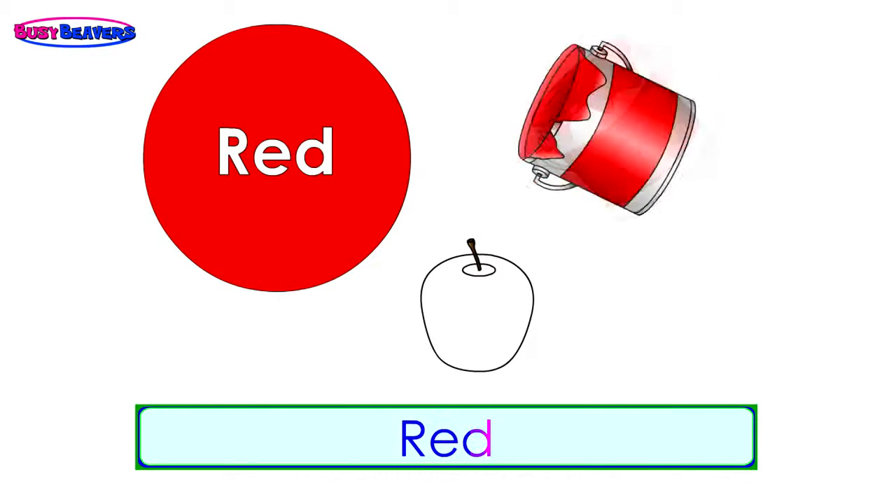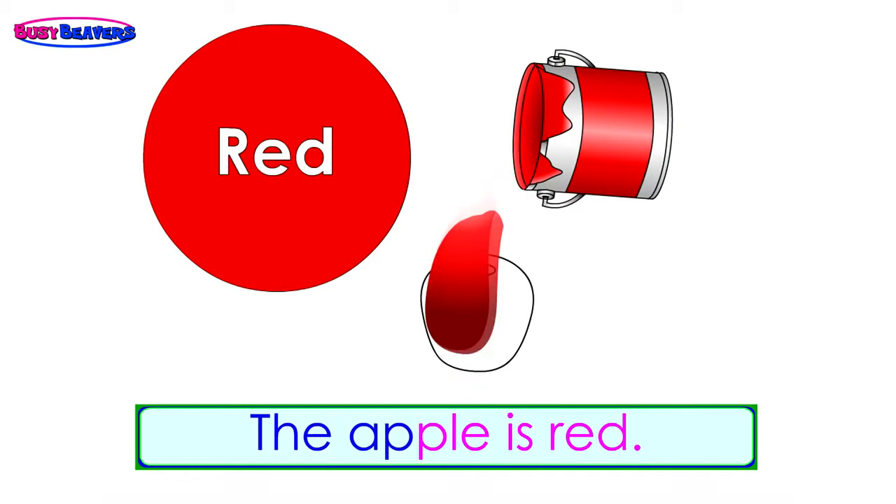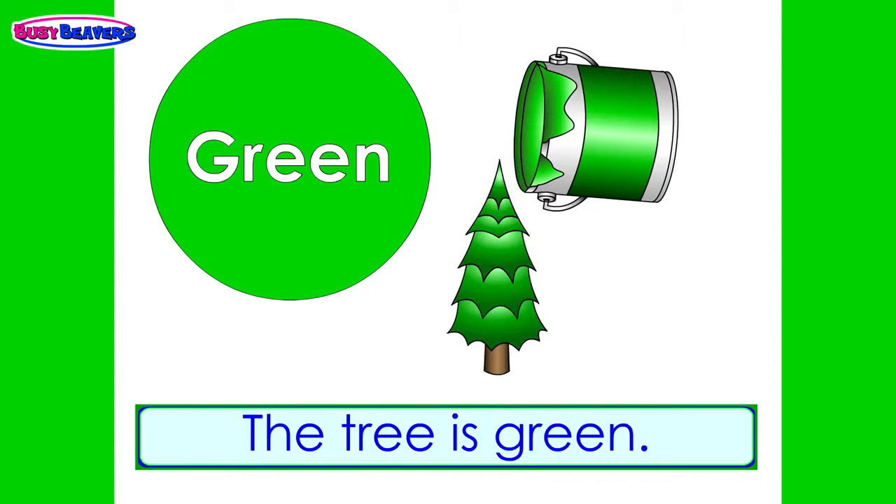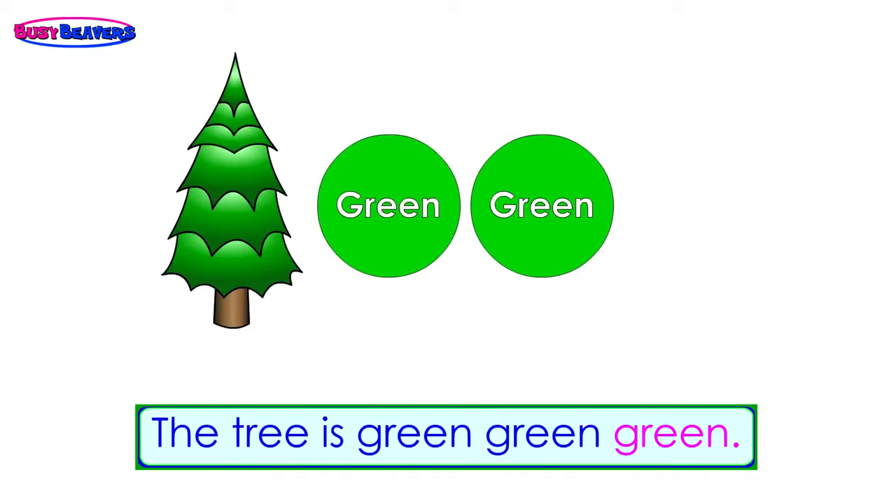Red, red, the tree is green, green, green. The tree is green, the tree is green, green, green.